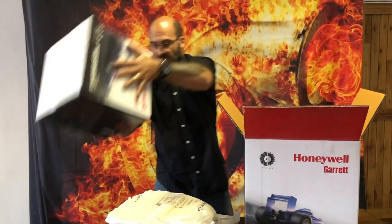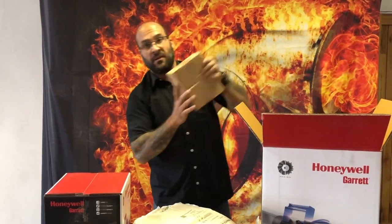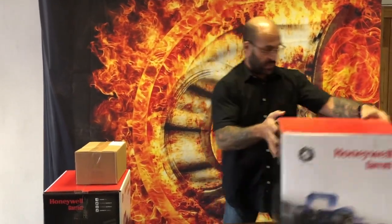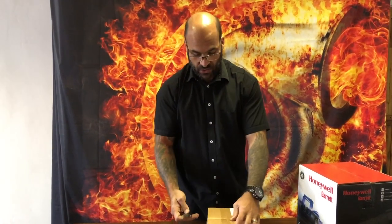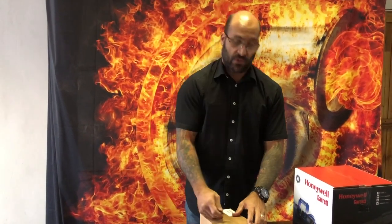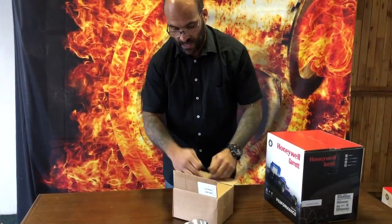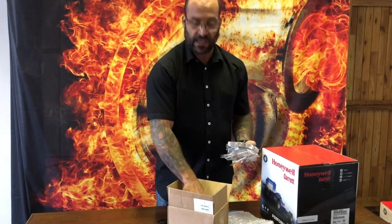660 would be 660 horsepower, 770 would be 770 horsepower — or 66 pounds per minute of airflow, or 77 pounds per minute of airflow for those who are more technical. It's divided by 10: every 10 pounds per minute of airflow equates to a rough estimate of 100 horsepower. Without taking into account barometric pressure, temperature, or humidity, every 10 lb/min of airflow should give you approximately 100 horsepower.